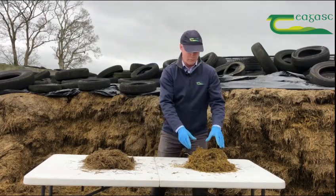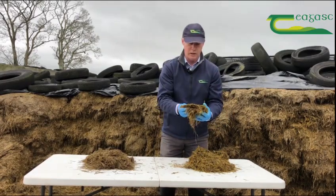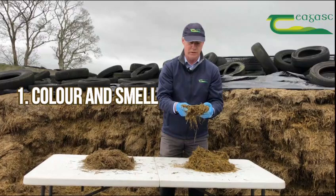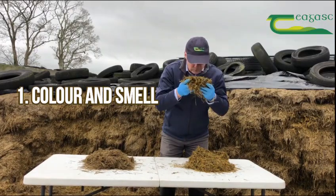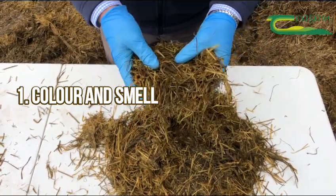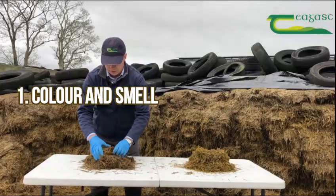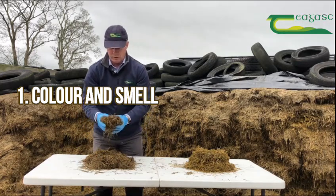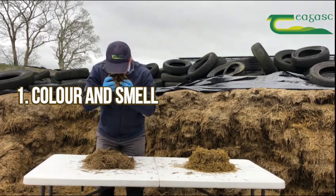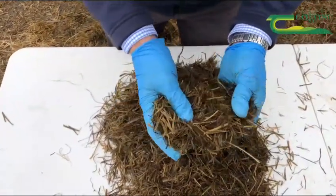Colour and smell is the first parameter you can assess very easily. This sample here has a nice yellow-green colour, which is a good indication of preservation, and when I smell it I get a very nice sweet perfumic smell indicating excellent preservation. In contrast, this sample here is a much darker, browner colour and when I smell it I get more of a damp vinegar type smell, which indicates poor preservation.